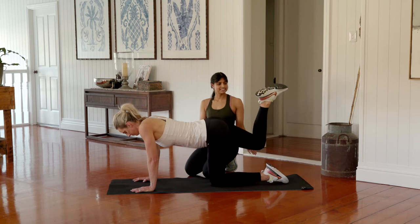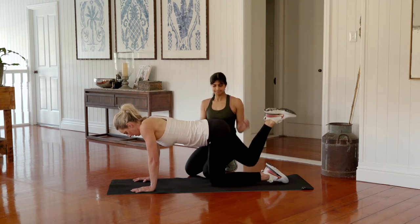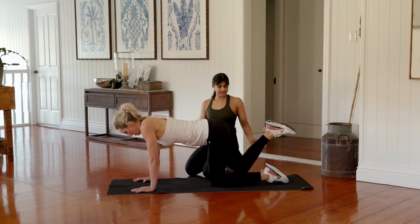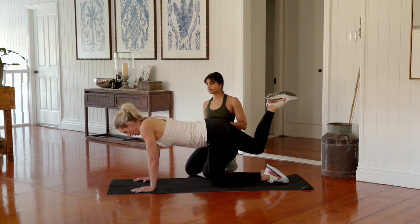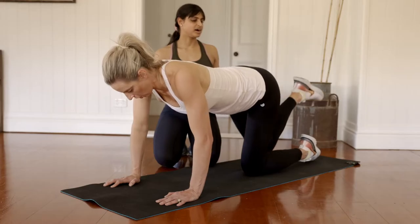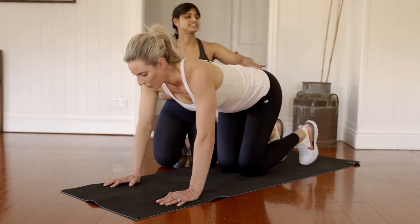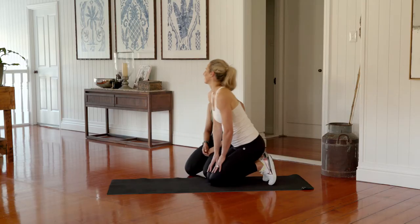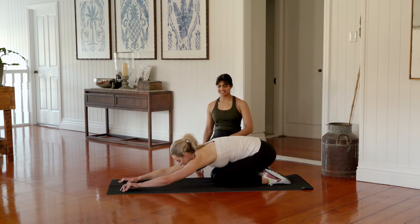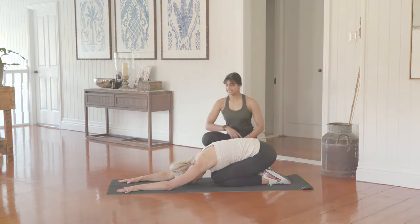Going for ten: nine, eight, seven, six, five, four, three, last two, and one. Bring those knees back together and sit back into your child's pose. Well done — we're going to stretch out those arms there.